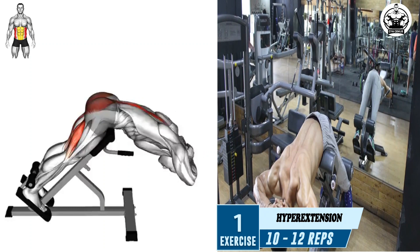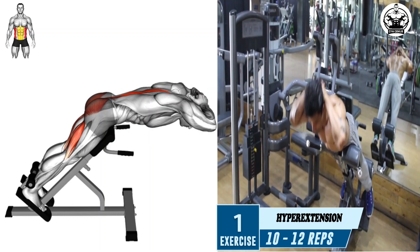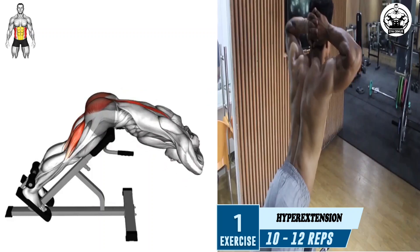Lower your body back down to the starting position, ensuring you don't bend too far forward, and repeat the movement for your desired number of repetitions.